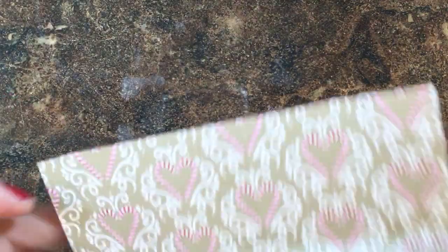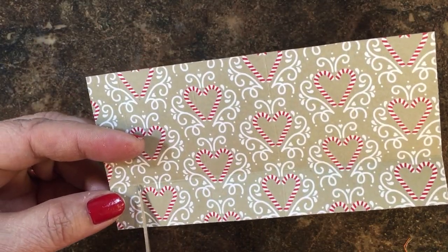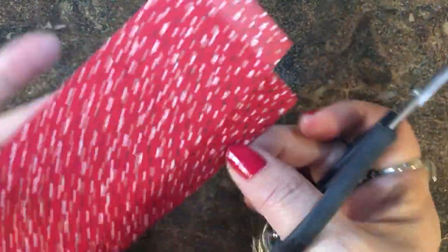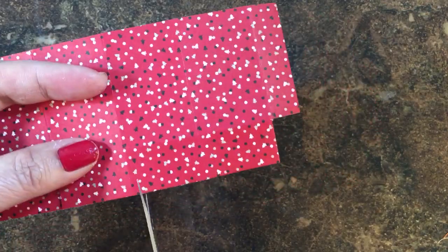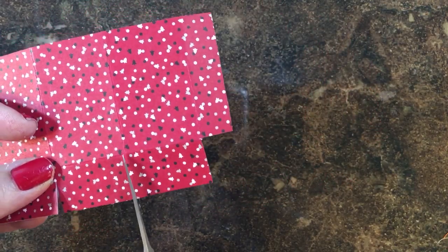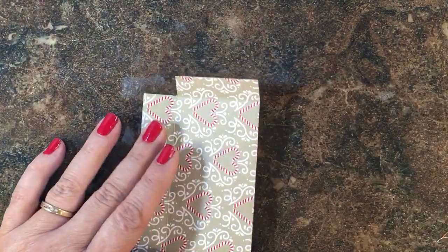I'm going to take my paper snips and snip off this bottom little rectangle formed by the intersecting score lines, and then cut up to that three-quarter inch score. This is a tiny box so it would just hold a few candies.